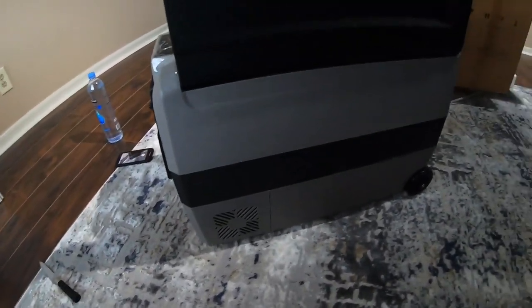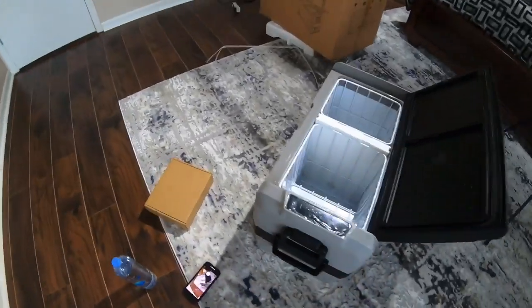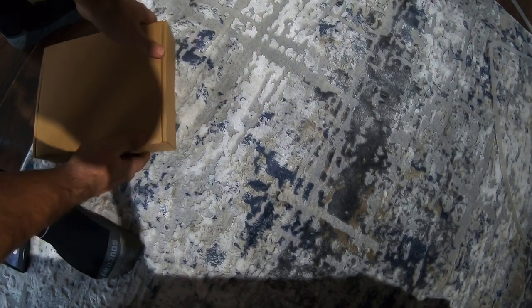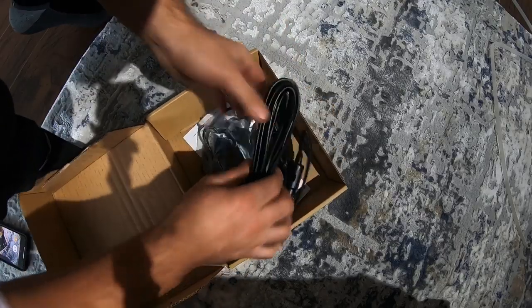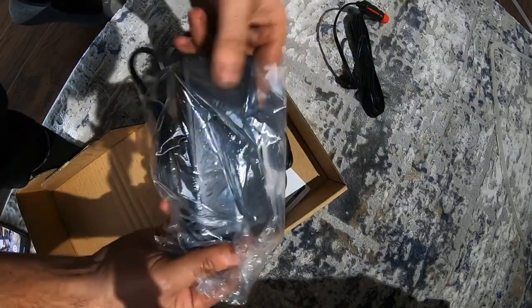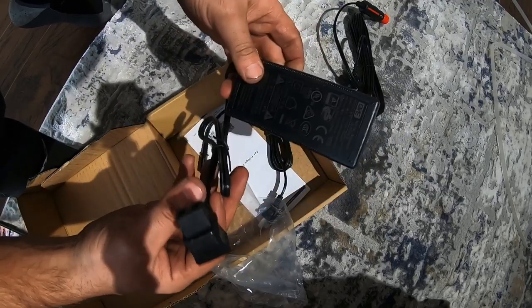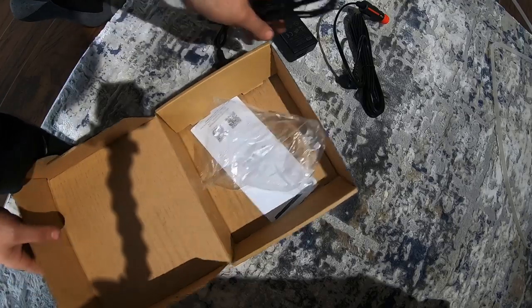This side has a fan as well. Nice lid. So here are your chargers — this is your 12-volt truck/car charger, and then this is your house charger.